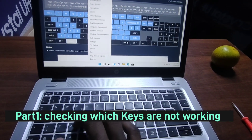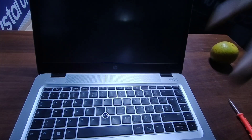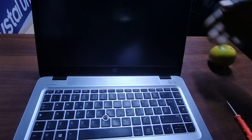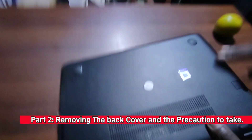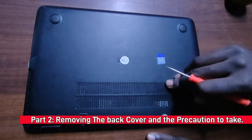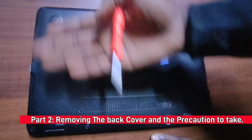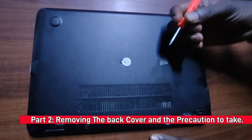First things first, you'll have to turn off the laptop. I use the Windows X then U key to shut it down. Now before you remove the keyboard, remember the keyboard has two screws on the inside just below the back cover, so you'll have to remove the back cover first to get to the keyboard.